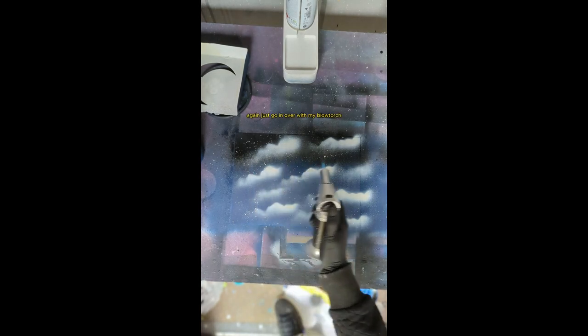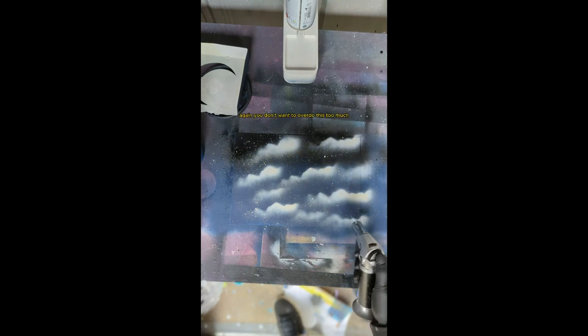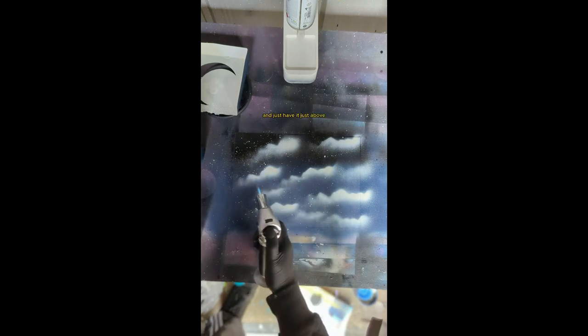Going over with my blowtorch to dry the areas of paint I've just done, which is obviously the clouds. You don't want to overdo this too much with the heat because you risk burning the actual art piece itself. If you're going to do it, make sure you don't directly place the flame onto the piece of art — just have it just above.